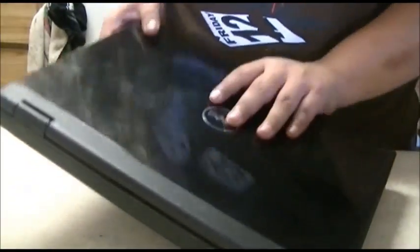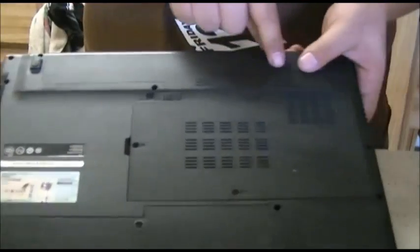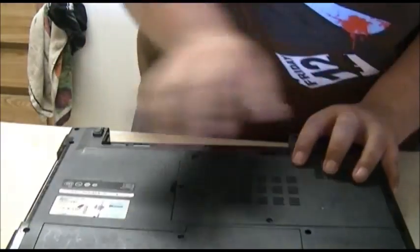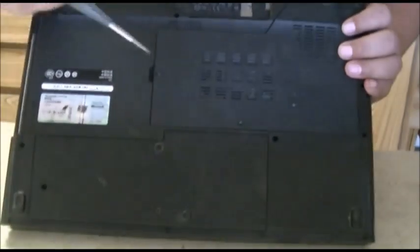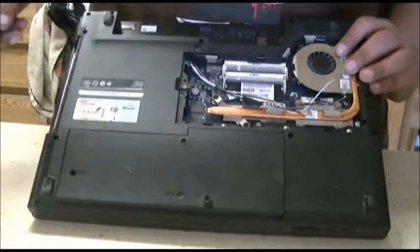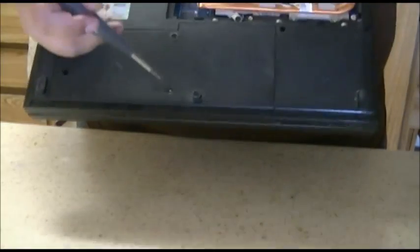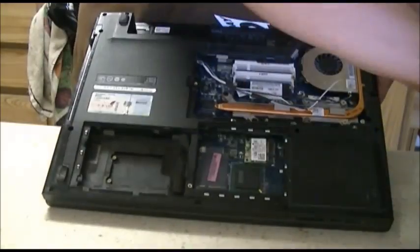First what you're going to want to do is close it of course. Turn the laptop over and remove the battery right here. Make sure it's unlocked on this side and then just slide the battery out like that. Then what you want to do is remove the screws from right here and take this panel off. Next remove the screws from right here and right here on this bottom piece — this just slides down and comes off.